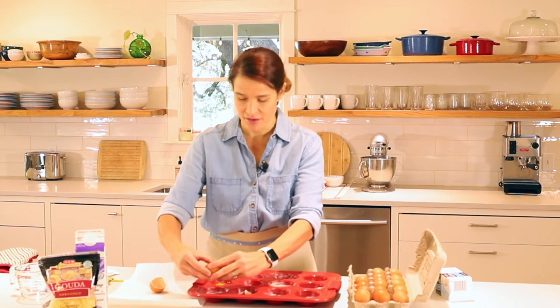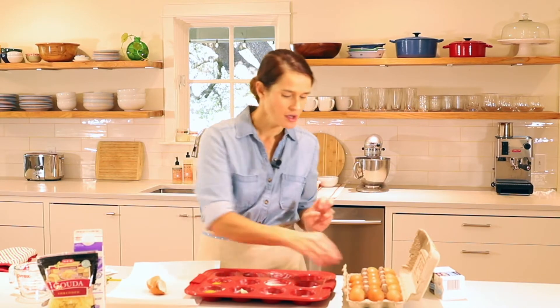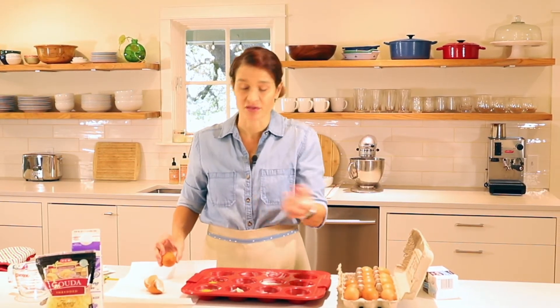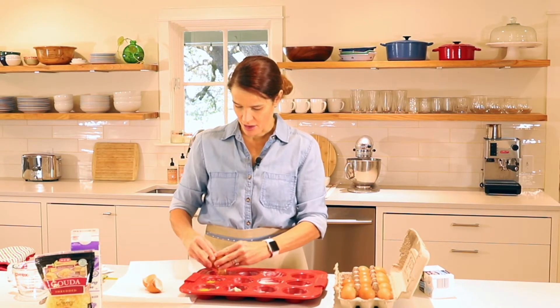I'm trying to leave the yolks intact so they're kind of there in the center, but it doesn't matter if they break. And if you want, you can even scramble the eggs — I just think this is easier, so save a step and just leave them whole.